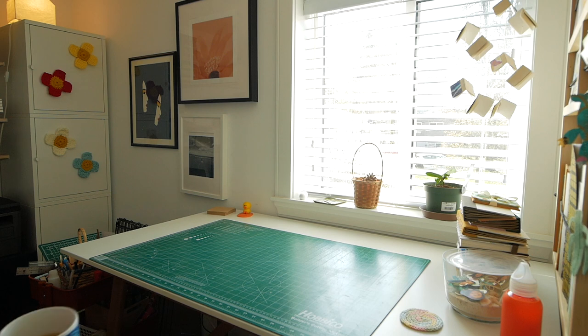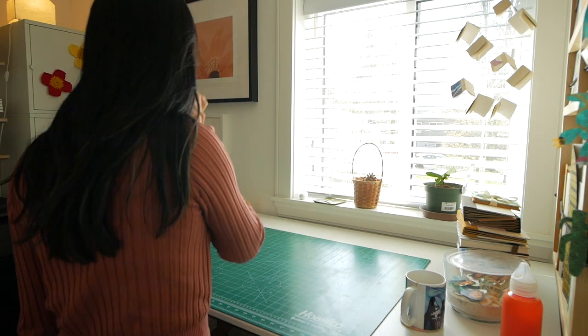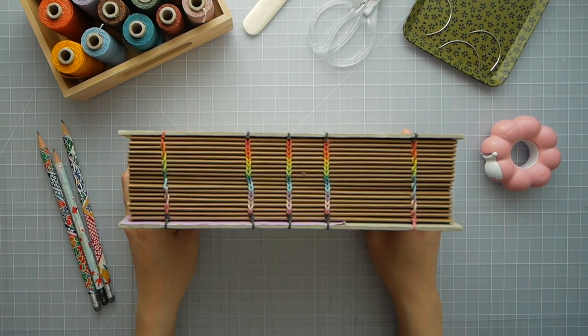Hello, welcome to my bookbinding studio. My name is Chanel and today I thought I would pull out some old books that I've made from my early years and also tell you how I started.